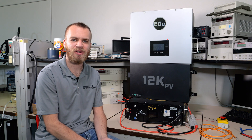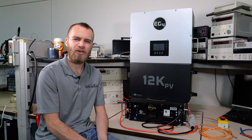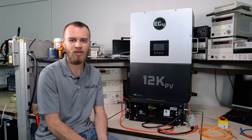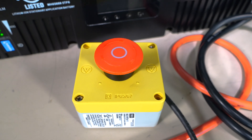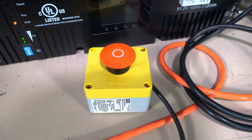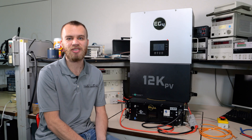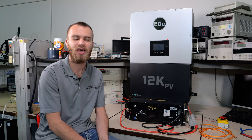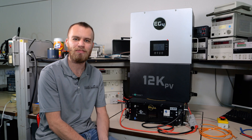Welcome back everybody, I'm Dexter with Current Connected. About a year ago, EG4 revolutionized safety in off-grid and on-grid power systems with their complete rapid shutdown technology. Now it's been about a year since this came out, but it's still very clear to me that a lot of you guys don't know about this, so in today's video we're going to take a deep dive in.